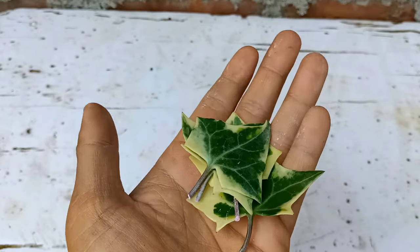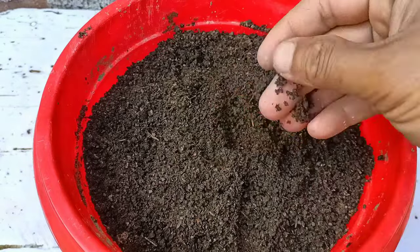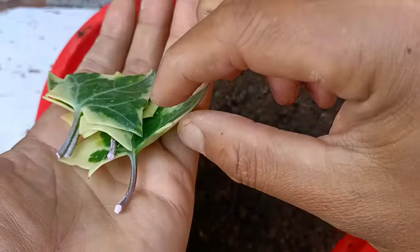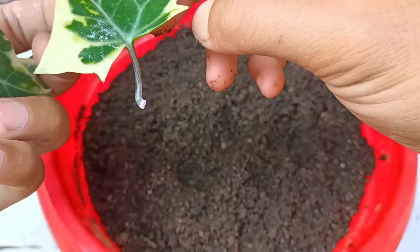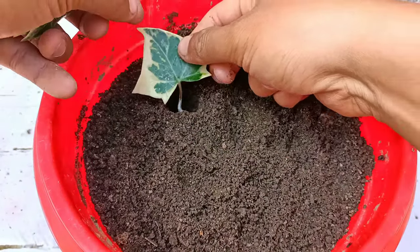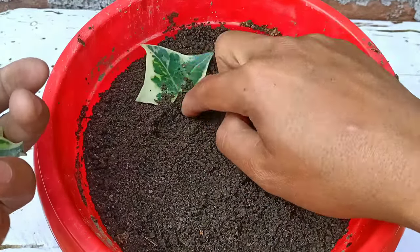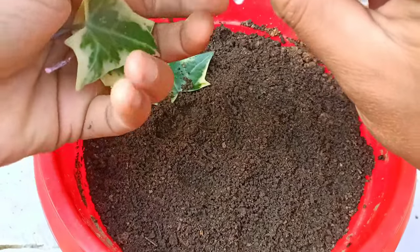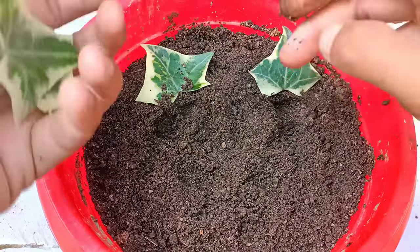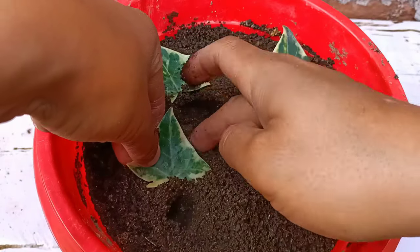All the leaves are ready to be planted now. The soil mix I have here is normal garden soil mixed with cow dung compost — it's a well-drained soil mix. I have to make a hole using my finger so that the root hormone will not be removed from the leaves. English ivy can be grown both from cuttings and leaves. In the next video, I'll show how to grow English ivy from cuttings. I'll plant all the leaves the same way.